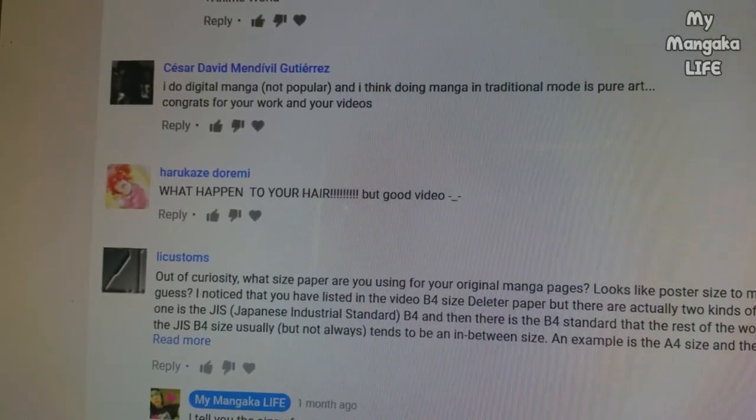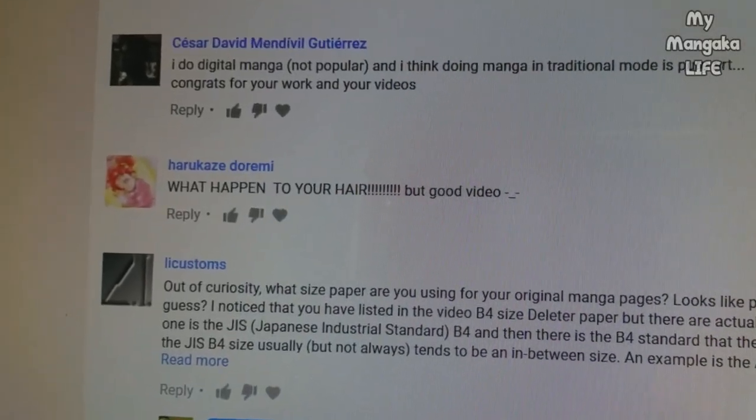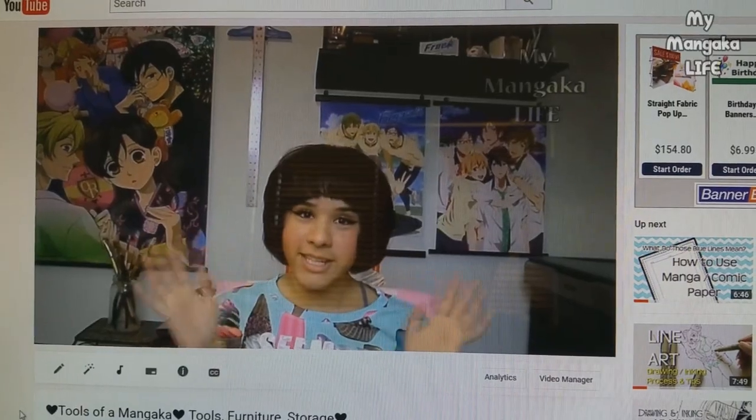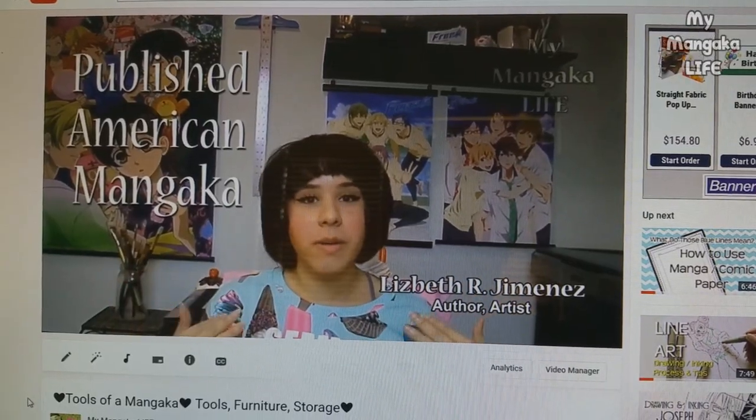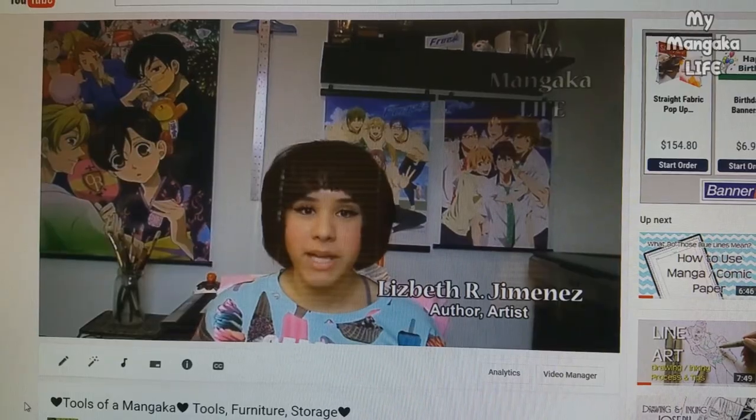What happened to your hair? But good video. What happened to my hair? What the heck? Wait, what's wrong with my hair in this video? What? Oh no. Oh no. Oh no. It's happening. Oh no. I knew this haircut would come back to haunt me.